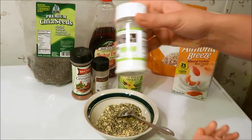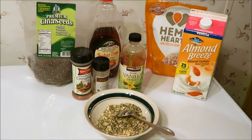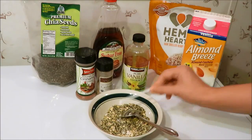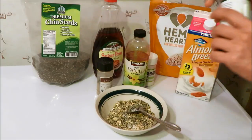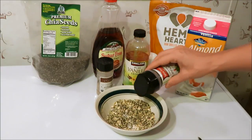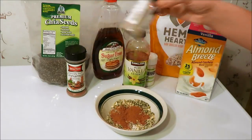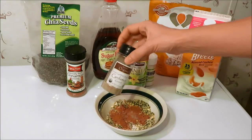Next I add some of my organic Trader Joe's stevia — the only kind of stevia I like. I usually add just about two scoops, but you can add it to taste, however much you prefer. Then I like to add a good helping of cinnamon, just to taste. If you like cinnamon, knock yourself out; if you don't, you can omit it altogether. And a little bit of cardamom — it just gives it that extra something I really like.